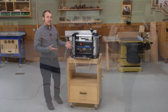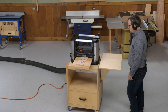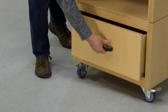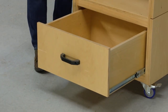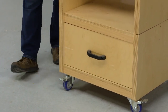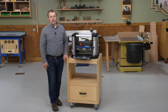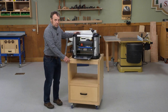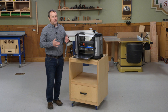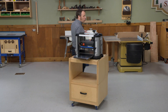It raises the planer to a nice working height so you're not stooping down and you can easily manage boards in and out of the planer. Down below there's a big drawer for shop storage. There's not a lot of accessories that go with a planer, but having a little extra enclosed storage is always a good thing in any shop. And it's on wheels, so you can cart the planer around wherever you need to.